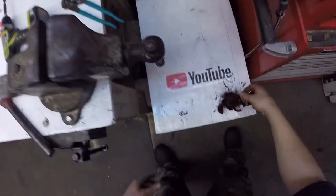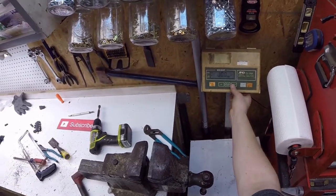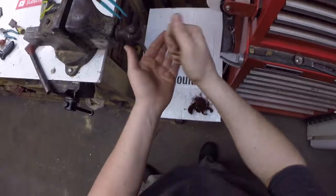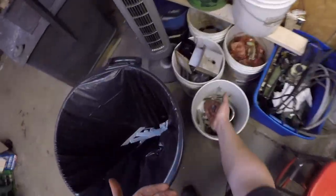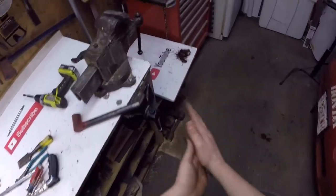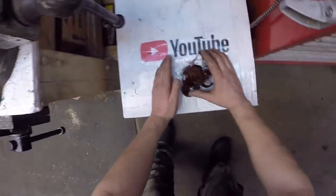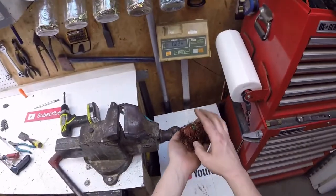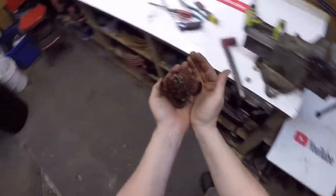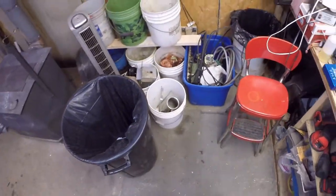Those larger pieces I'll throw in my scrapping trailer. The brass won't even register, but it does add up. Some more screws for the tin bucket. And now for the copper — this is number two copper because of that varnishing, and because it is burnt a little bit, and plus because of how thin these strands are too. Number two copper, about a quarter pound of copper. Look at that — what a jackpot! I think that was worth the extra time it took.